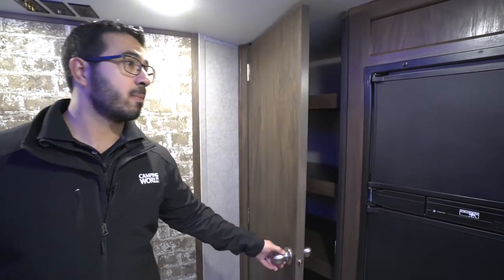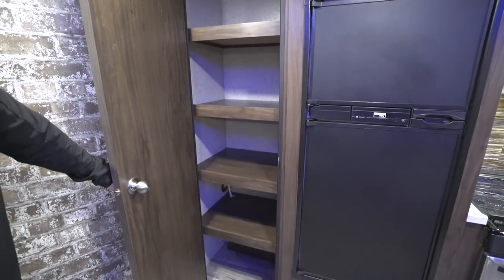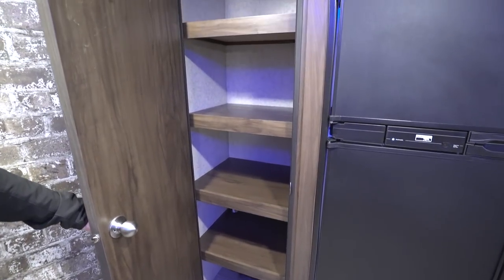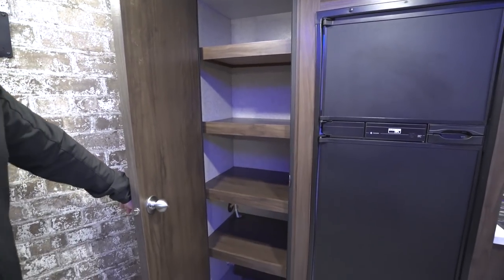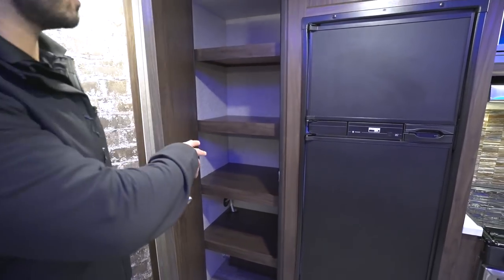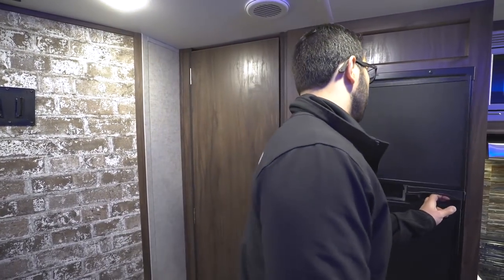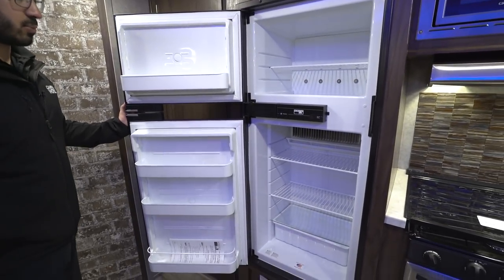Moving toward the back, we walk into the kitchen. Take a look at this pantry — that's awesome. You'll have a lot of people in here so you're probably going to need a lot of food, and this certainly gives you the space for all that. You can put pots, pans, toasters, blenders, whatever else you need in this massive pantry. You also have a Norcold fridge-freezer built right here in the U.S., which I appreciate. It has a big drawer in the bottom and runs off both propane and electric with automatic switchover.